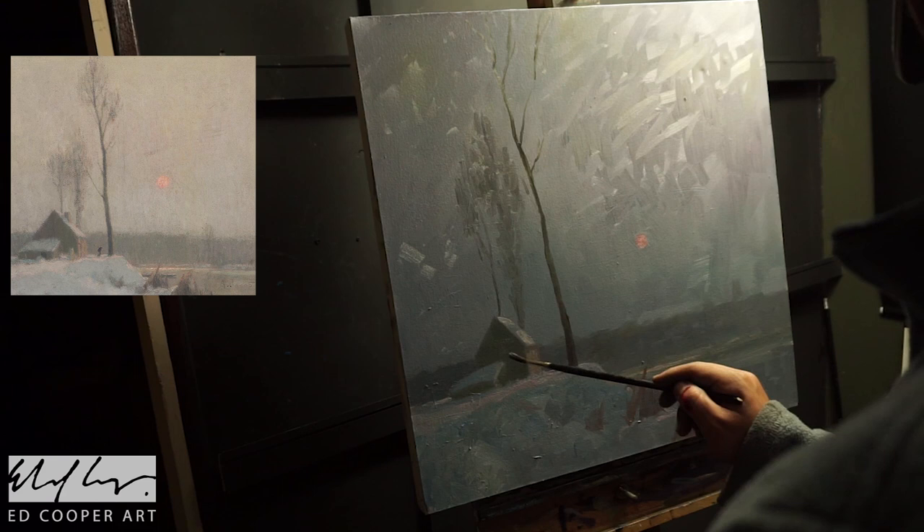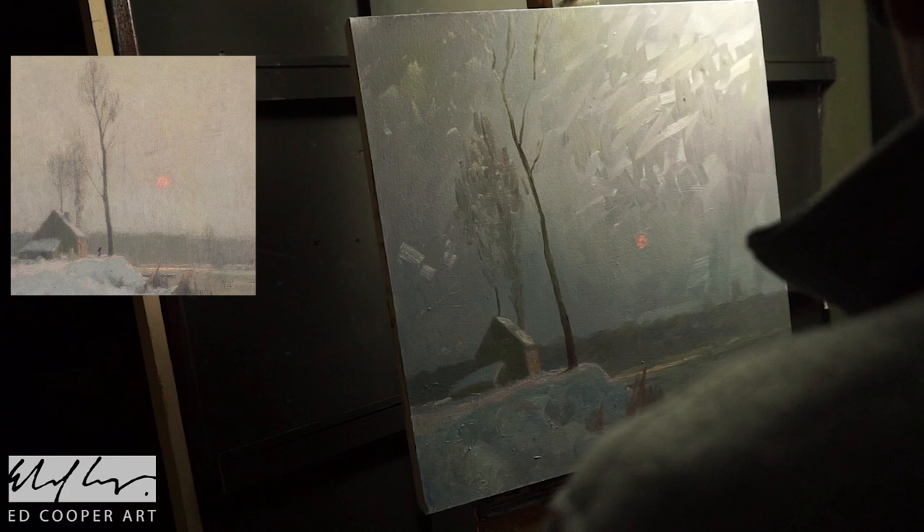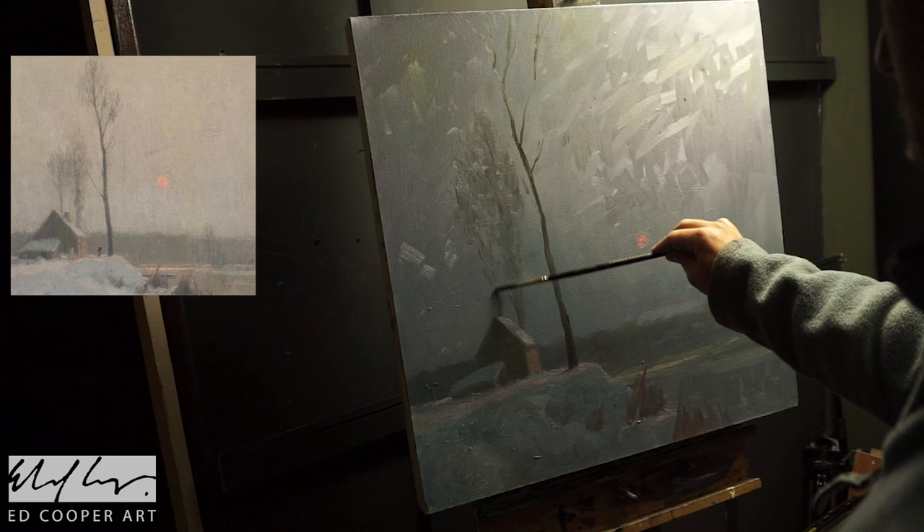Either he painted his background a bit thinner than I've done, or he might have let the painting dry. That's always a possibility.